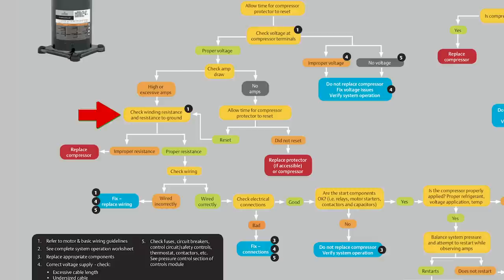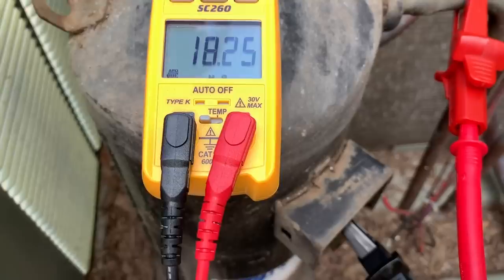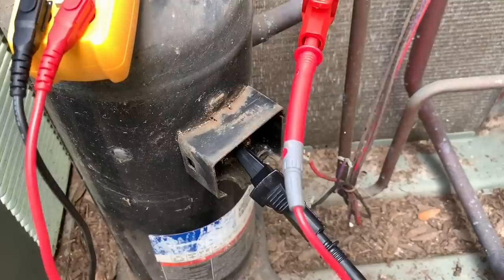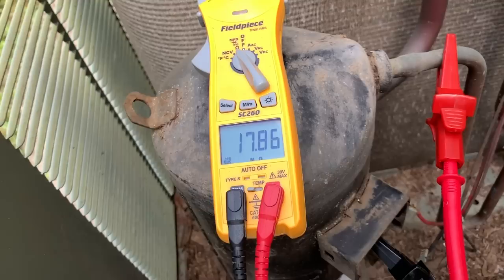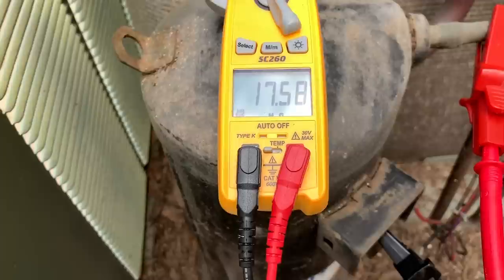Using a very basic Field Piece meter, we're measuring under 20 mega ohms — currently from run to ground. If I go to common, it'll probably be even less. Based on this, I'm not going to condemn the compressor, but I will say we likely have some winding breakdown or potentially oil contamination leading to pretty low readings. Even based on Copeland's literature, getting below 20 mega ohms is something to watch for. And you can see this isn't a fancy mega ohm meter — this is a very basic, inexpensive Field Piece meter.